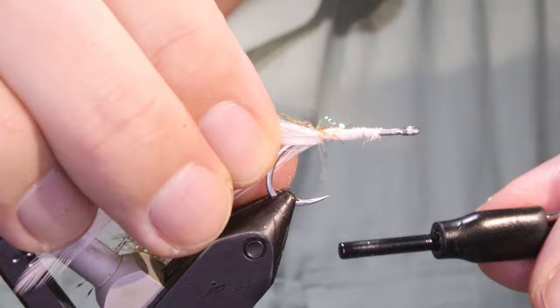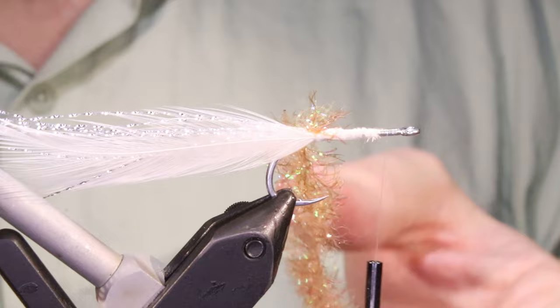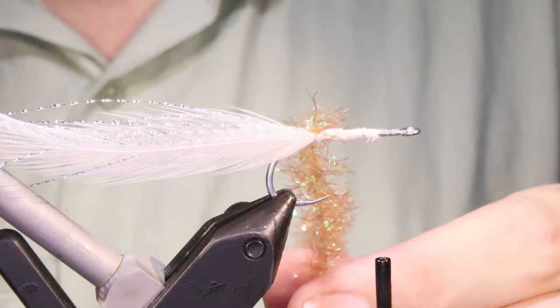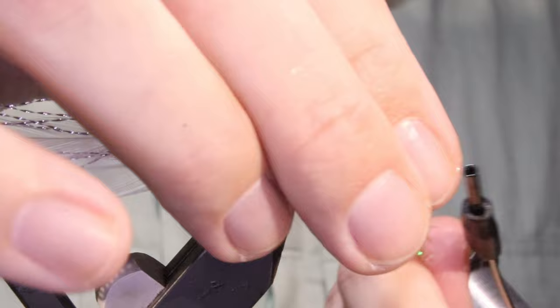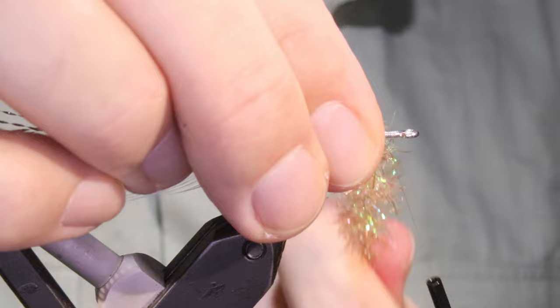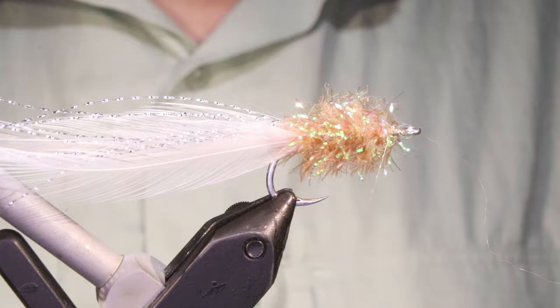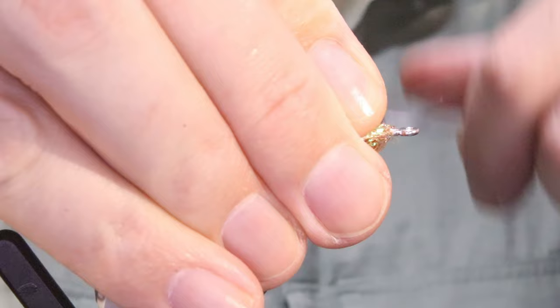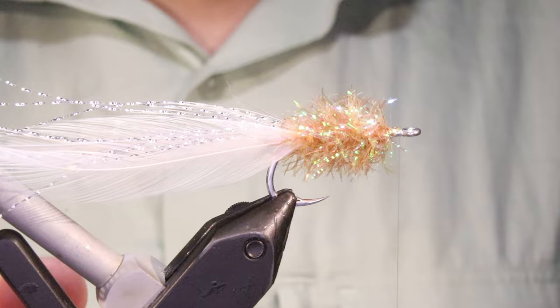I've got some tan chenille — it's quite dark this tan, but I quite like it for these wee baitfish, like silversides and things. You can change the colours up — I generally use fish tan or all-pearl, sometimes a chartreuse, but I know guys like pink and all that; it'll depend on your fishery. I'm just going to wrap this forward, sweep it back, just want to get a base on. I'll leave myself a good eye length for all the work I need to do at the front, tie that off, and sweep everything back.